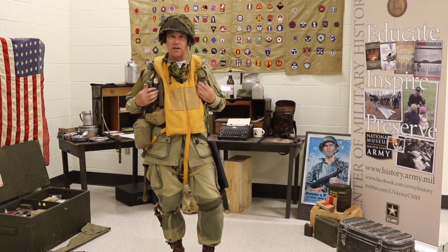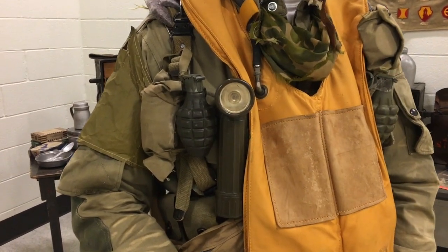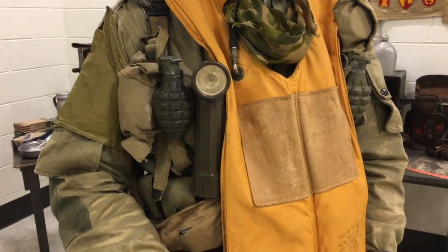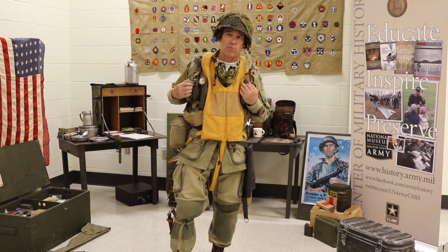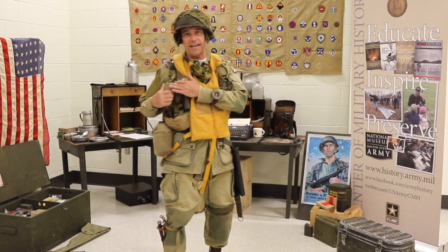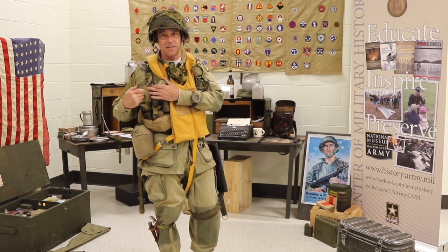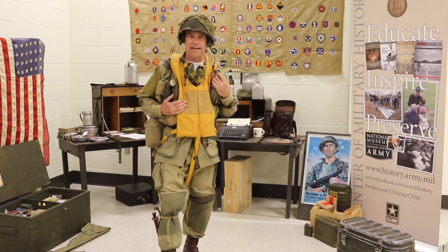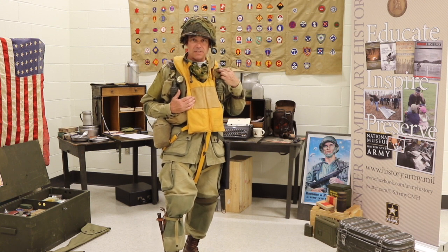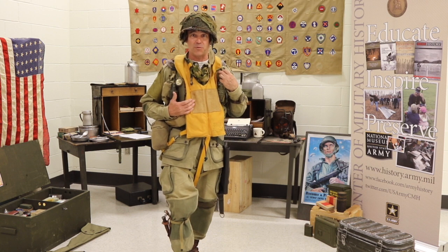Moving down further, I'm wearing two Mark II fragmentation grenades as well as a flashlight here on my right side. I've also got an airborne first aid kit that had your morphine, a tourniquet, as well as some dressings and a small Carlisle bandage. On this side I've got a lensatic compass, which was very effective for figuring out which way you need to go.